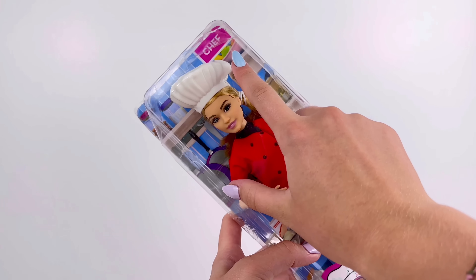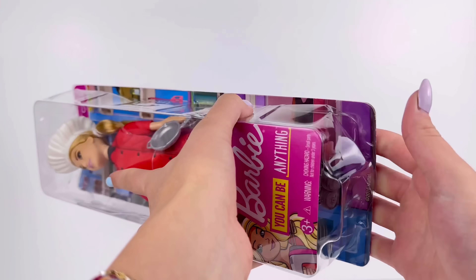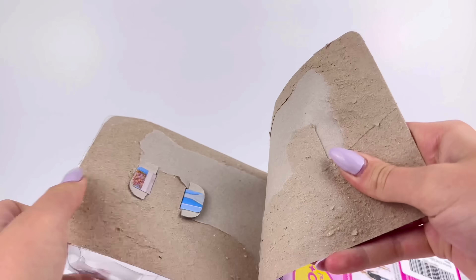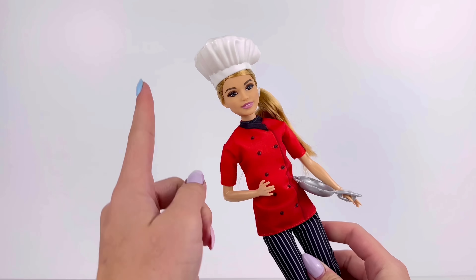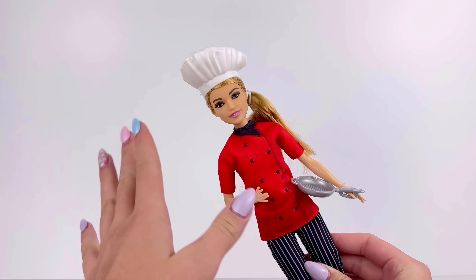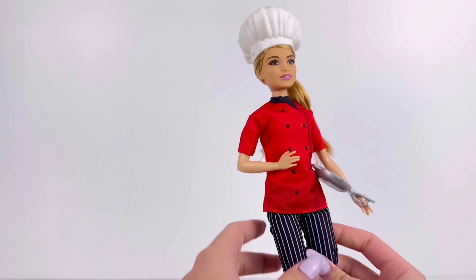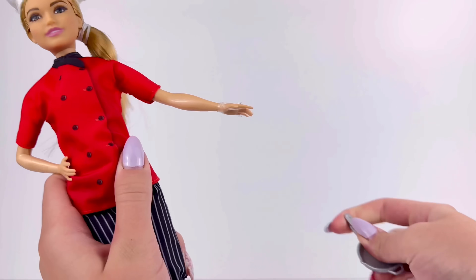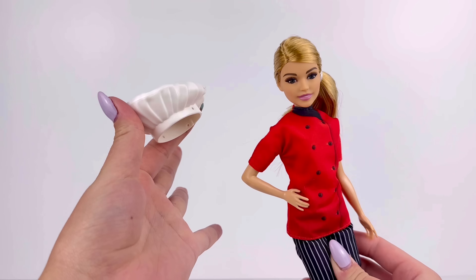I randomly found this Barbie chef doll and thought she resembled Alex pretty well. Let's take her out of the packaging and get a closer look. With the doll out of the packaging, I actually think the chef outfit is so cute. I didn't choose the doll based on the clothing at all — just the actual doll — but I'm not going to complain. It's adorable. And I love how she comes with a frying pan and this majestic chef hat.